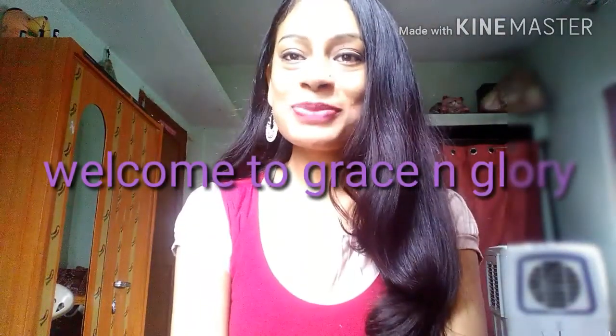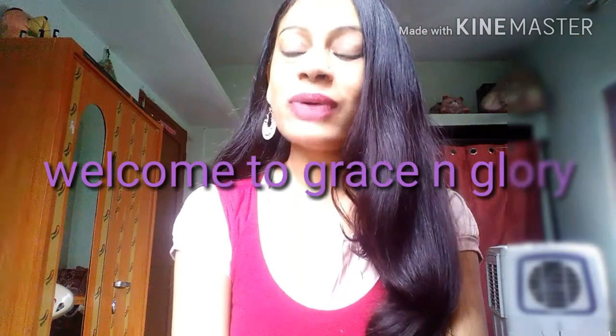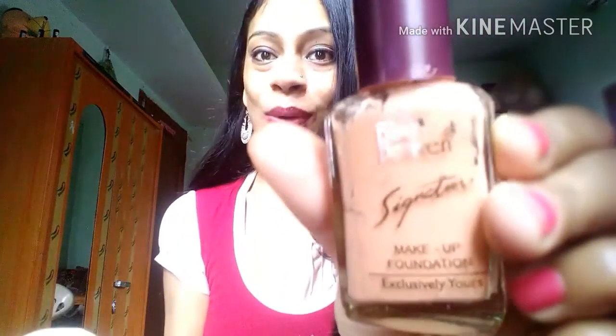Hey guys, welcome back to my channel Grace and Glory. This is Ruchika. Today's video is a review video and I'm going to review Blue Heaven Signature makeup foundation exclusively yours.